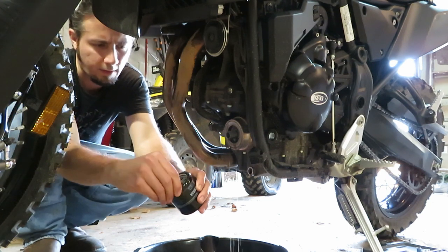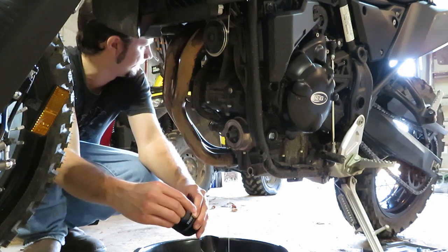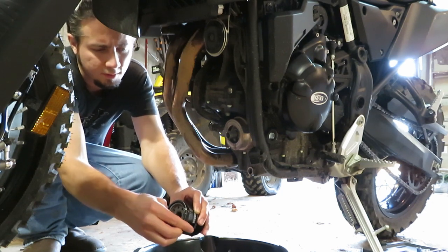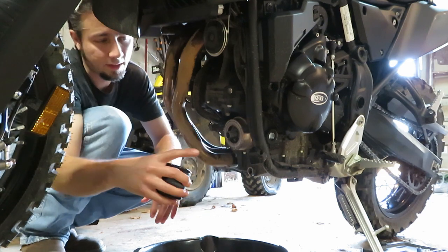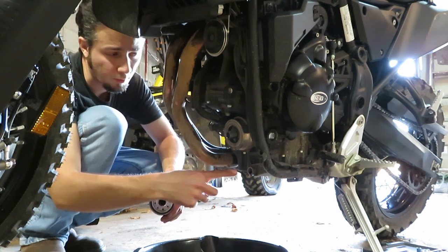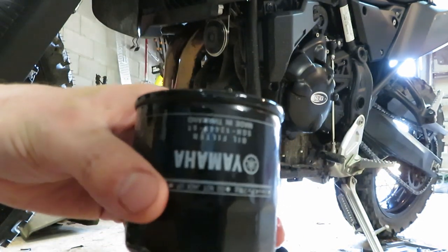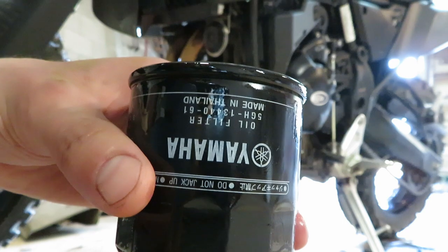It's very important at this point — especially since they cranked this so tight you can't pull it out — to make sure that your seal is still around here and not stuck to the block. I do have some residual dirt around here that I'm going to make sure I clean up. I'm also going to do the same thing with my drain plug. If you're interested in the stock filter number, tilt your screen upside down — if you're watching on a TV, you'll just have to stand on your head.